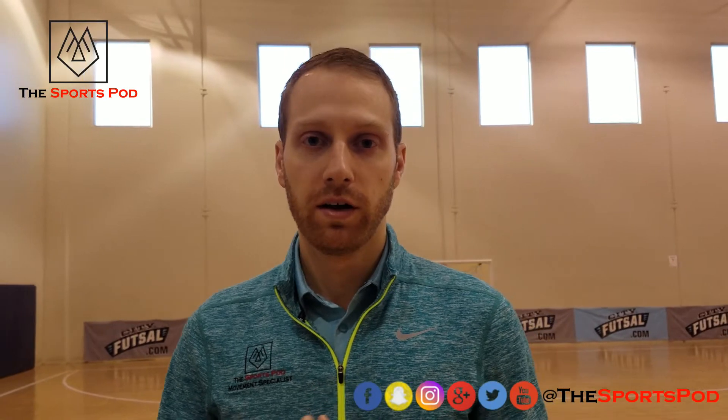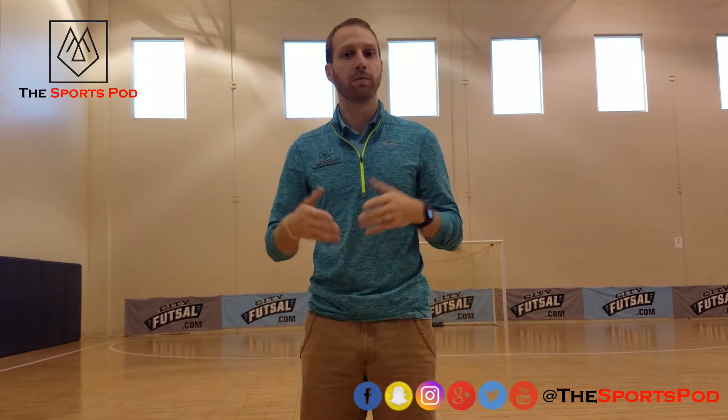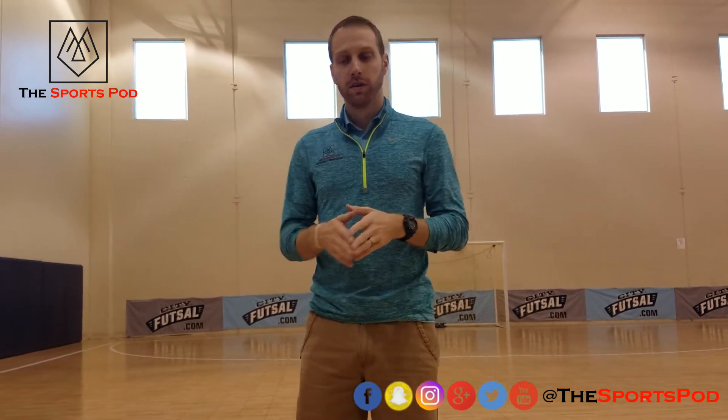Hey guys, it's Dr. Jackson from the Sports Pod. Today we're going to go into a warm-up drill for our return-to-play protocols. One good way to work on your stability and power through both legs and then also into one leg is going to be some hopping drills with a line. First we'll start off with more of a linear, then we can go lateral, and then we can do crisscross.